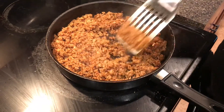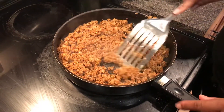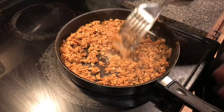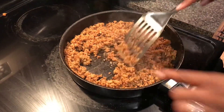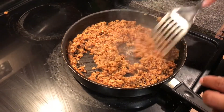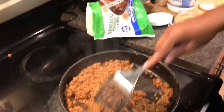One of the reasons why you need to add oil to the vegetarian meat is because it doesn't generate or produce oil on its own. If you were to do this without oil, you would just be burning your pan, and you don't want to do that.